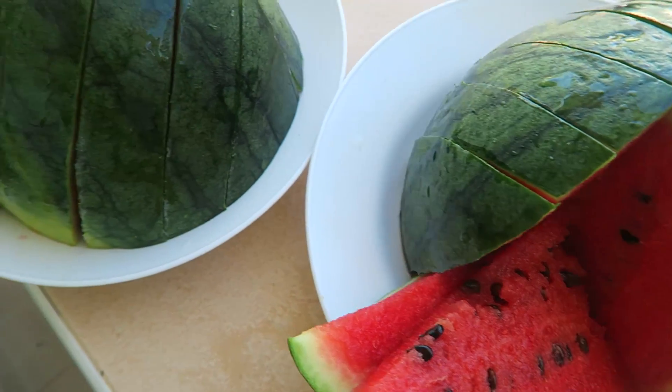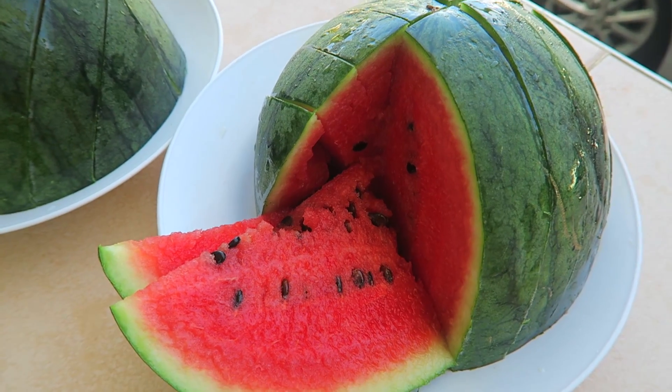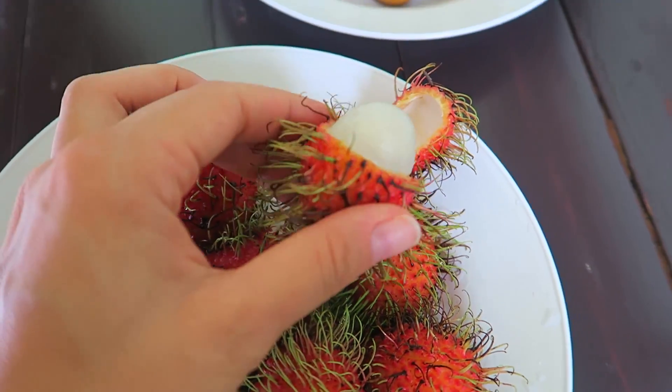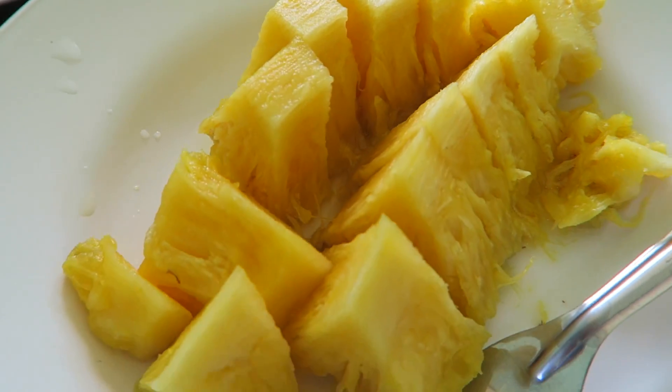Guten Morgen! Wir machen heute eine Müsli-Pause und essen eine leckere und wirklich perfekt rote Wassermelone zum Frühstück. Wir machen gerade eine kleine Arbeitspause und snacken ein bisschen Thai-Fruit: einmal Rambutan und Thai-Litschis, und dazu gibt es noch ein bisschen Ananas.